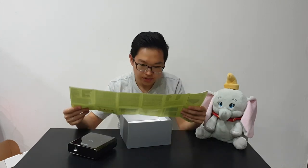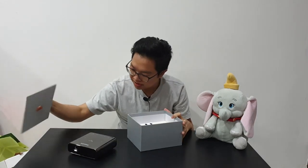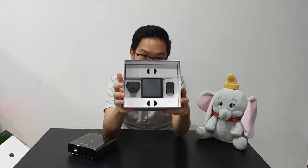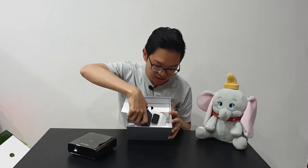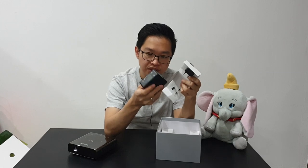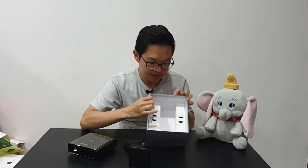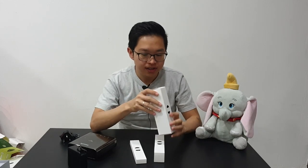There's a quick start guide — nothing too tricky, it should be easy to operate. This is how it looks inside the box. You have the power adapter and the converter, and three small boxes over here. Let's look at the big one.